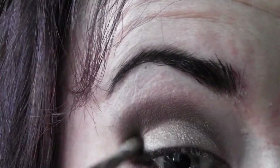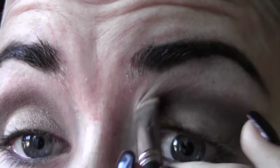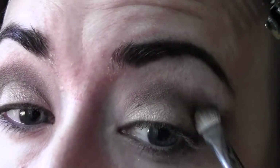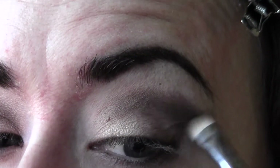This is called a cut crease — I'm creating a new crease higher up. It's really pretty on stage. The camera is backwards so I have a mirror below me, which makes it tricky. I've turned the brush now and instead of using the pointed edge I'm using the wider side, brushing right above the crease. You want to keep that outer V look because that's what gives the cat eye.